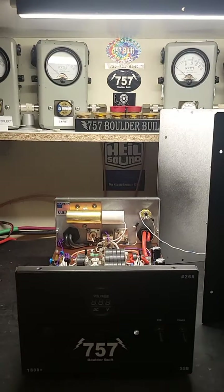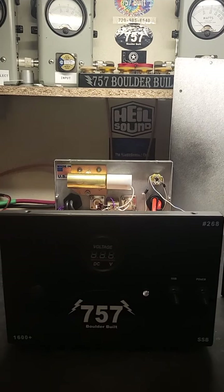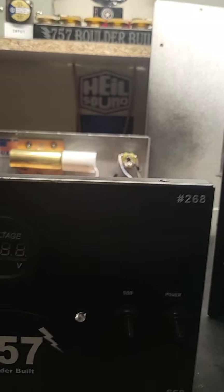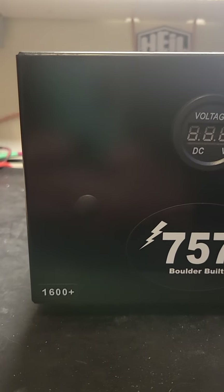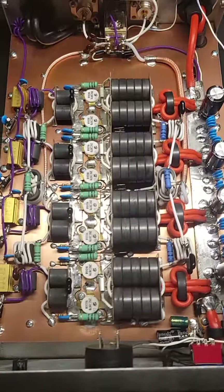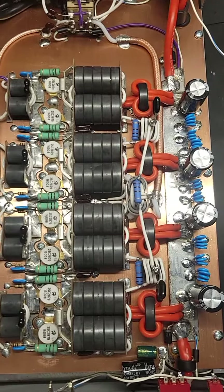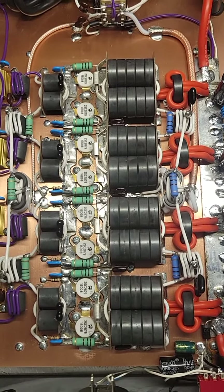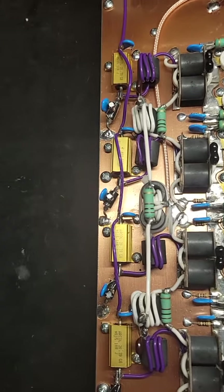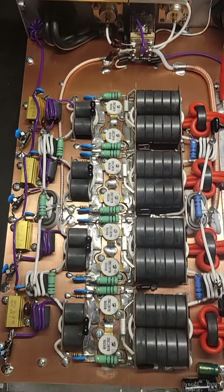Hey, needlebender 757 here with another 757 boulder-built amplifier video. This is basically the same as number 267 — this is 268, another 1600W 8-pill mobile. All the good stuff in there: nice big power feeds evenly distributed to the competition transformers, the big boys, nice biasing network — all the best of the best in here.